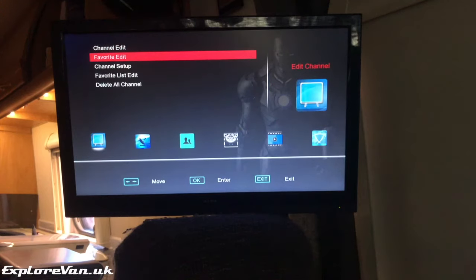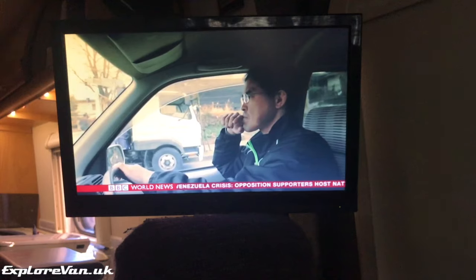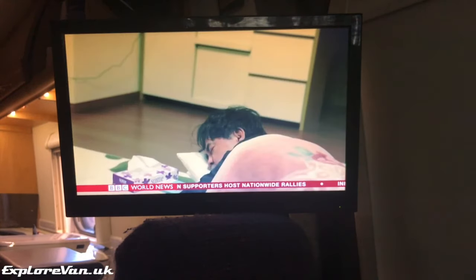A key advantage though is that it can receive signals from pretty much any satellite, so once you're out of reach of Astra 2 you can pick up the odd English language channel like BBC World, and lots of foreign language channels on other satellites like Astra 1 or Eutelsat.